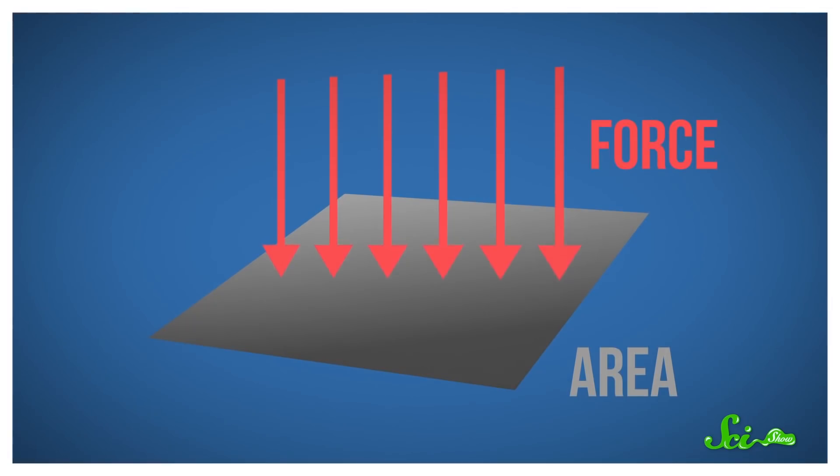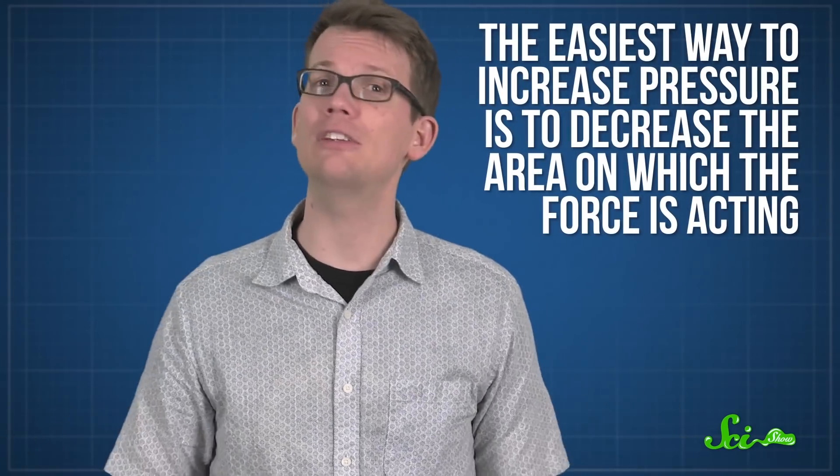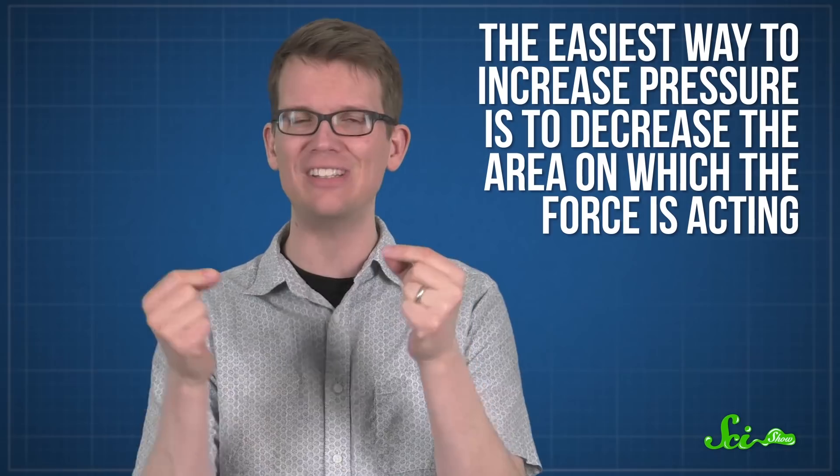And with the help of some diamonds, they're already able to push things to galactic extremes. By definition, pressure is the amount of force exerted over a given area. So there are two basic ways to increase that pressure: increase the amount of force you're using, or decrease the area. Generating more force isn't always simple, which means that the easiest way to increase pressure is to decrease the area on which the force is acting.